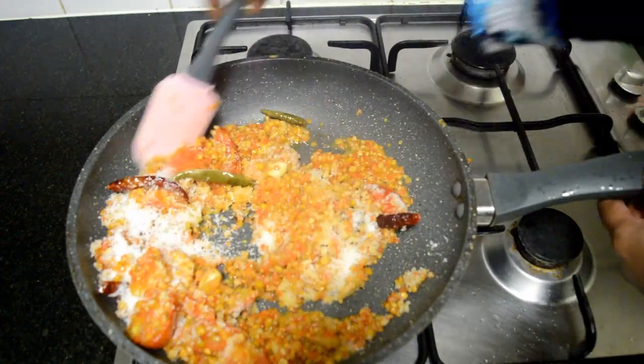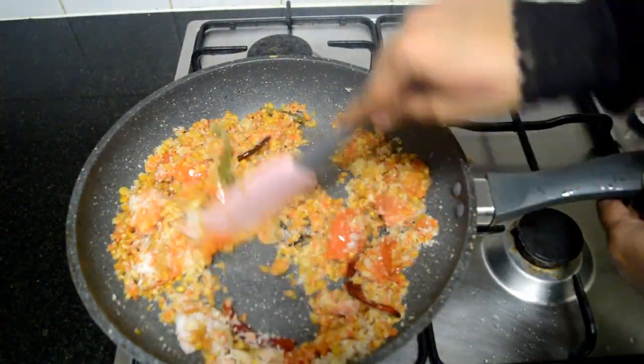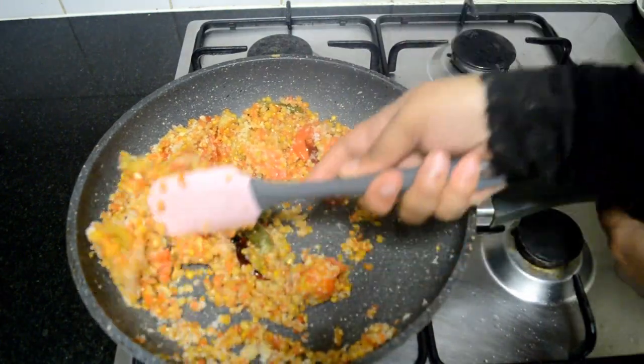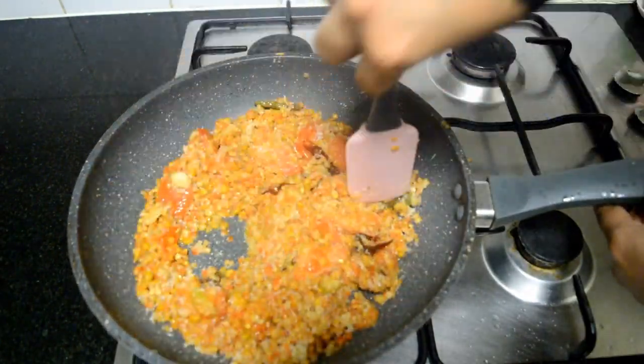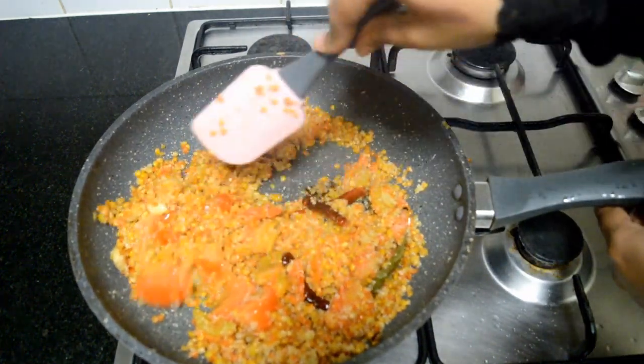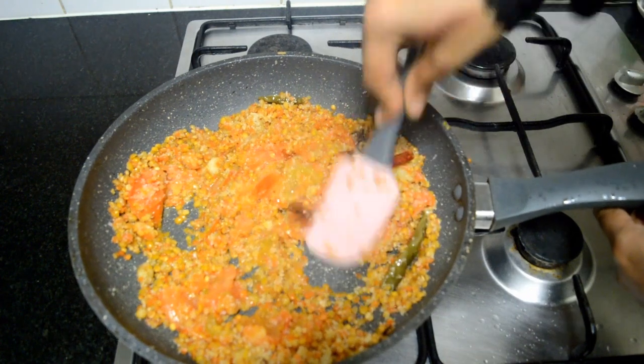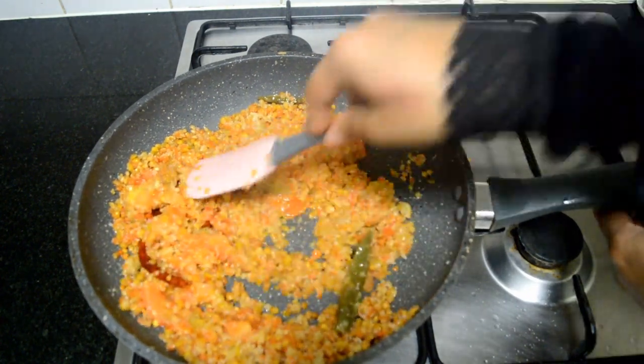You can serve this chutney with dosas and idlis — don't miss trying this recipe out for your family. Combine everything well and allow it to cool down. Make sure the dals have reached room temperature before grinding.